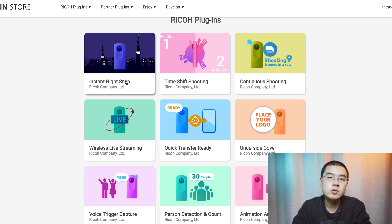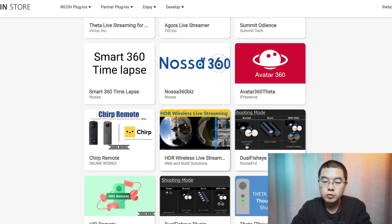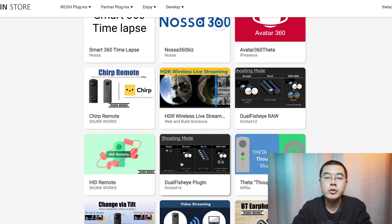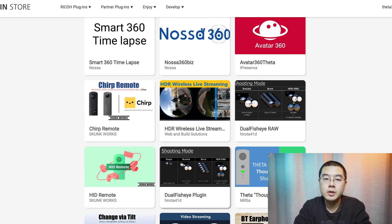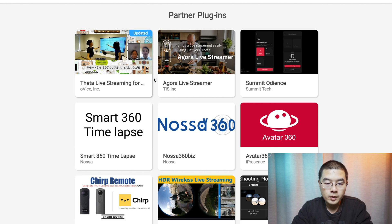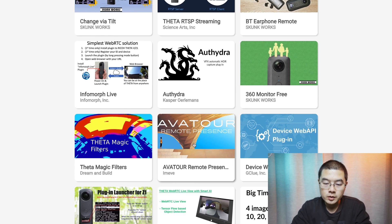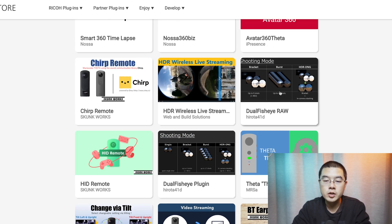Going through the Ricoh Theta plugin store, you can see many new plugins designed by the official community and third-party developers. The Instant Night Snap plugin gives us a window into what Ricoh is thinking for a night auto mode. I highly recommend the dual fisheye RAW plugin from the partner plugins — it's insane if image quality matters most to you. There's also a Theta live streaming plugin and others covering all kinds of use cases for different shooting scenarios.